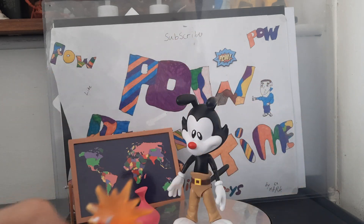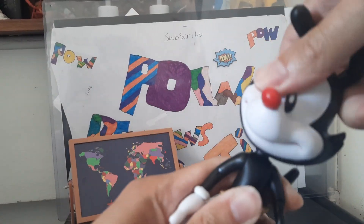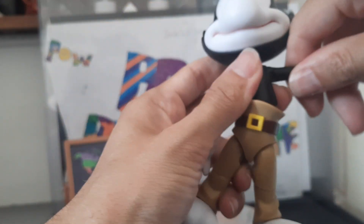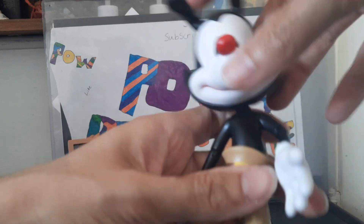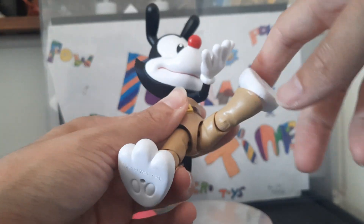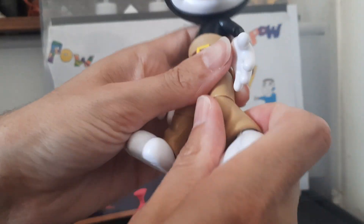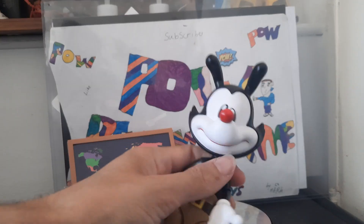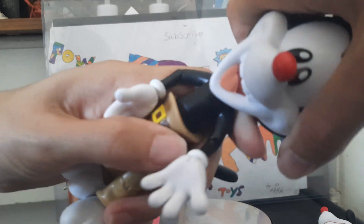And a stick of dynamite, which they've all seemed to come with. Articulation on Yakko/Wakko: ball joint on the head, a wiggly waggly tail. Rotation arm gets stuck by his head but you can push it in and out. Elbow joint, up and down, swivel at the wrist, ball joint at the waist, swivel up and down, a kick - can't go full 360 - can go back, and a knee joint, and an ankle.